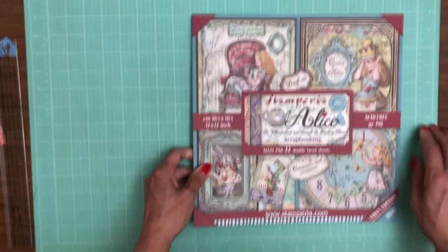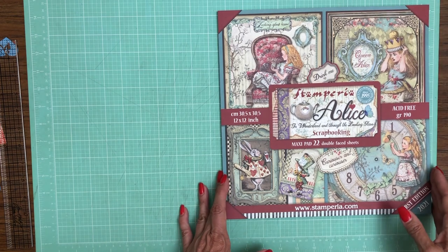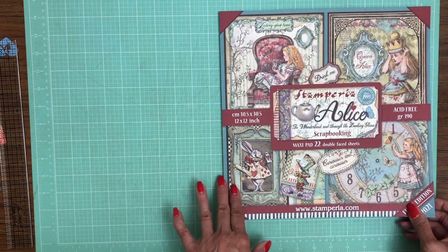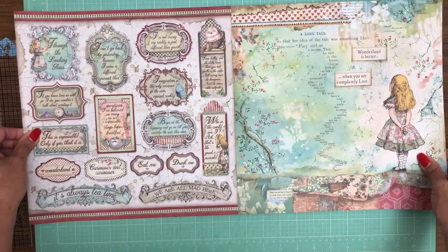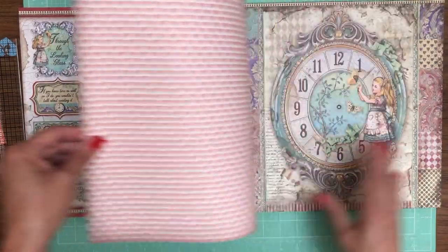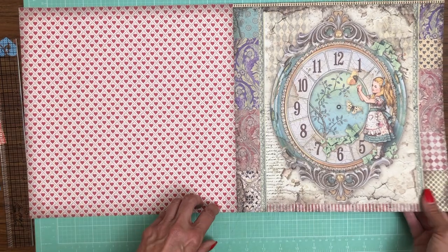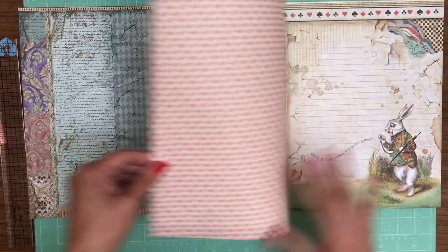Now here comes the highlight of the reveal — the Stamperia 22-sheet double-faced album called Wonderland and Through the Looking Glass. That's the title: Wonderland and Through the Looking Glass. With 22 sheets you get lots and lots of choices.